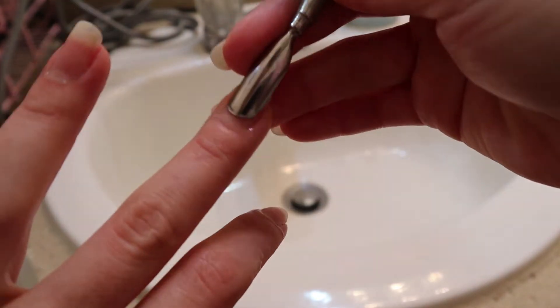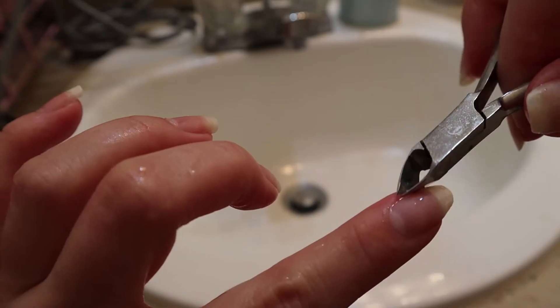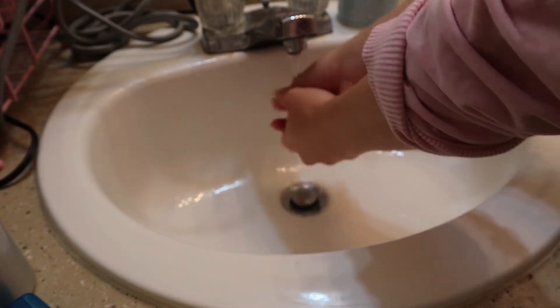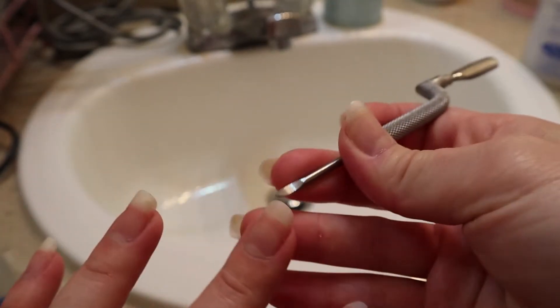That makes your nails look healthier and longer. I also have this cuticle cutter and I just use it to cut off dead skin around my nails. Rinse it all off and then use the other end of the cuticle pusher just to clean out underneath the nails.